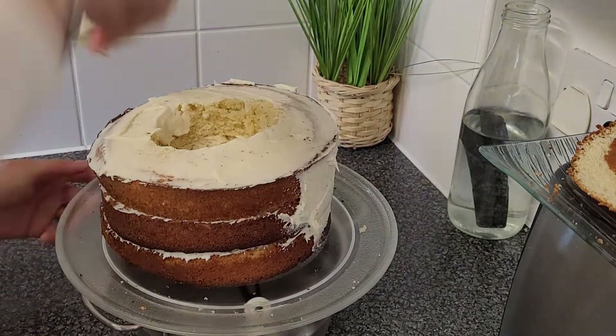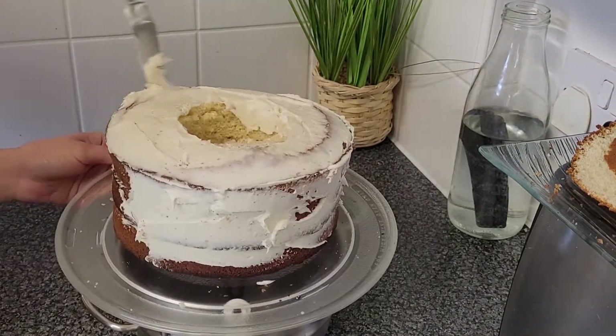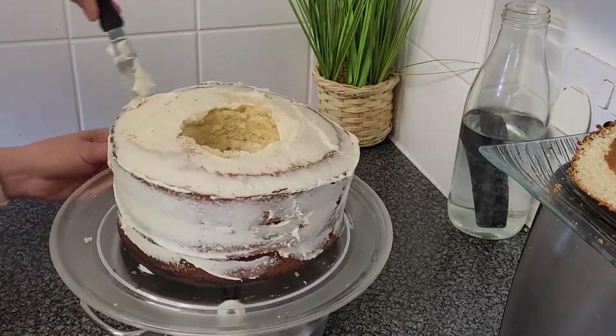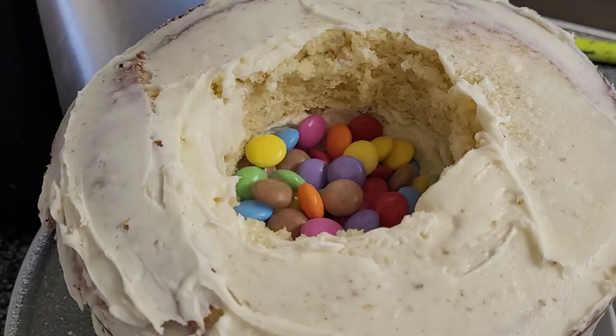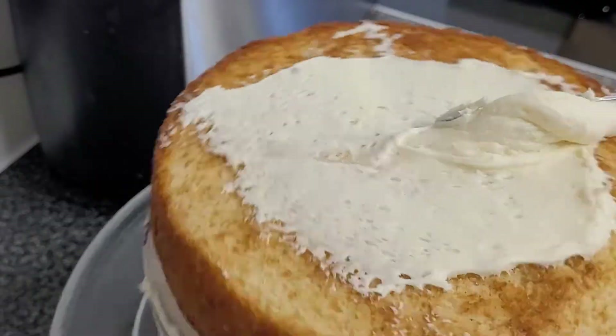Here I'm doing a cream coat. As you can see my cake was a little bit skewed because I'm not a professional and I don't have much equipment, so I'm just doing what I can with what I have. But it just proves that you can still come up with a good-looking cake which is full of love, and that's what's important in the end.